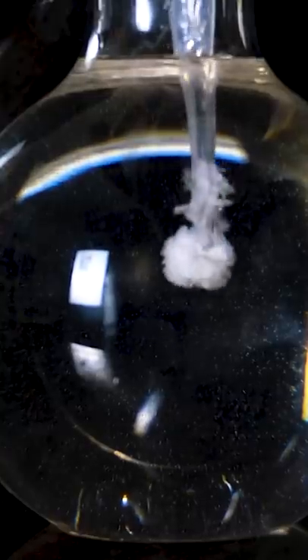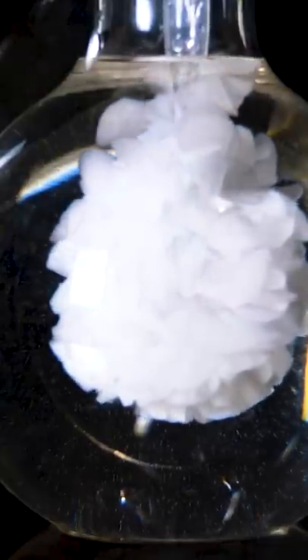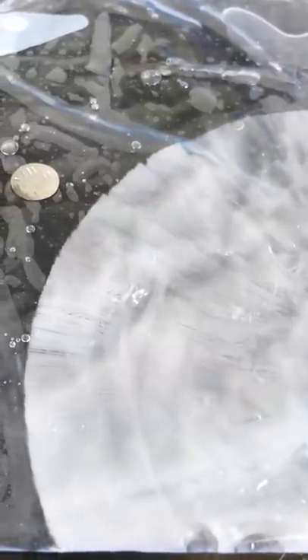When you introduce the crystalline sodium acetate into the liquid that's supersaturated, you now allow the liquid to start building upon that crystal. So the initial crystal acts as a nucleation point for the supersaturated liquid. What's really cool about this is when crystals form, it's exothermic, so it gives off heat to form a crystal.